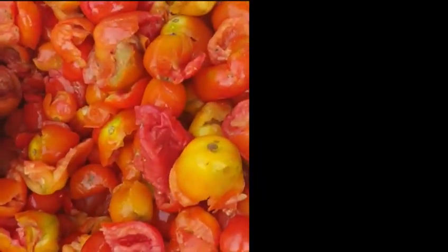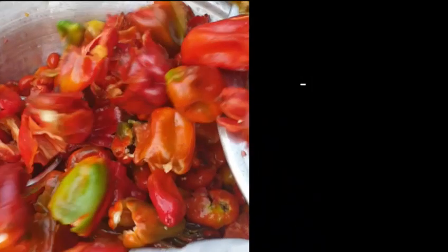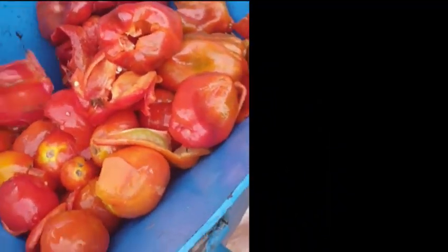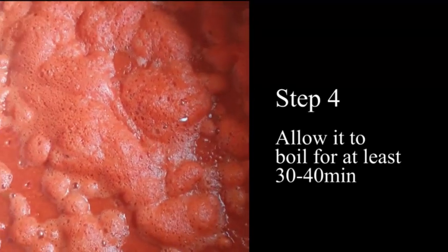First stage: get your tomatoes from your produce market, wash them, deseed them, then grind them with your red bell pepper.